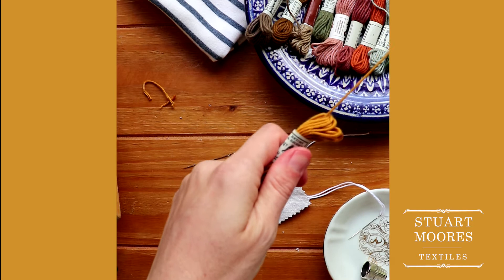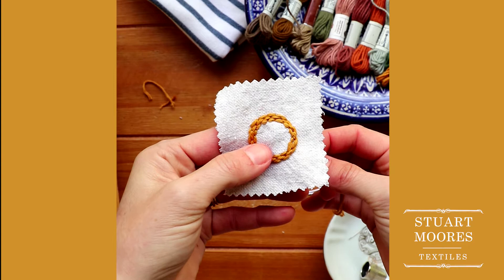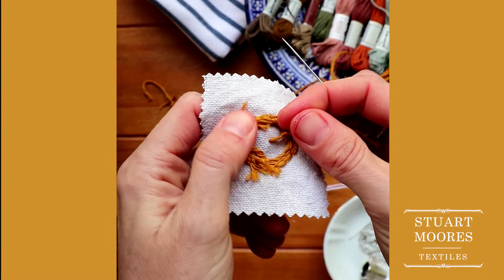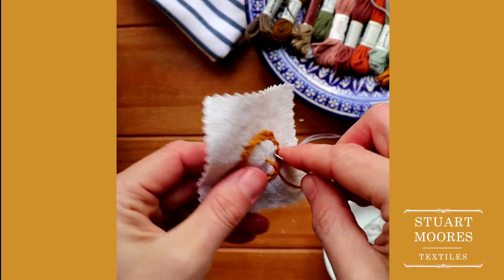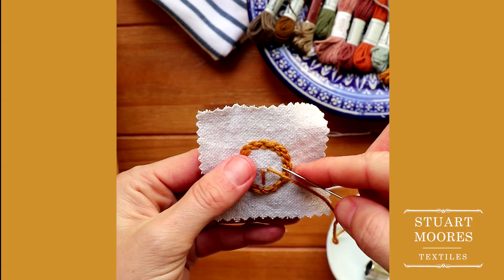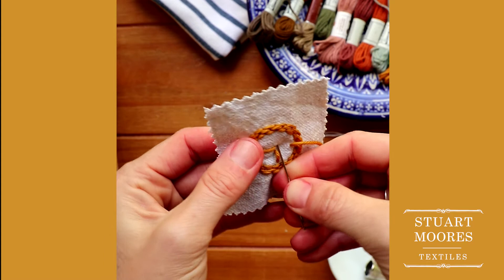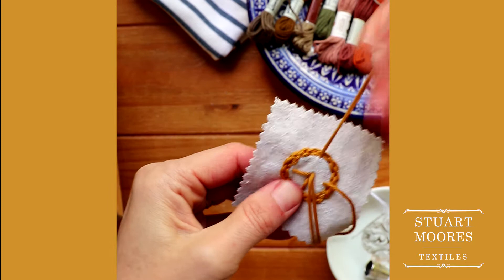Before starting the embroidery in the center of your circle, make sure to start with a new length of embroidery thread. This will cut down on future snags and tension issues while you're stitching. Start from the back side of your fabric, entering the circle just next to the center, leaving a little bit of space between your knot and your fabric. Now work your way around your circle from the center to just inside your previous stitches, four times at roughly 90 degrees apart. Avoid stitching directly into the center — stitch just outside the centermost point. As you continue, this point will get very congested with thread, so you want to give yourself room to keep adding more.